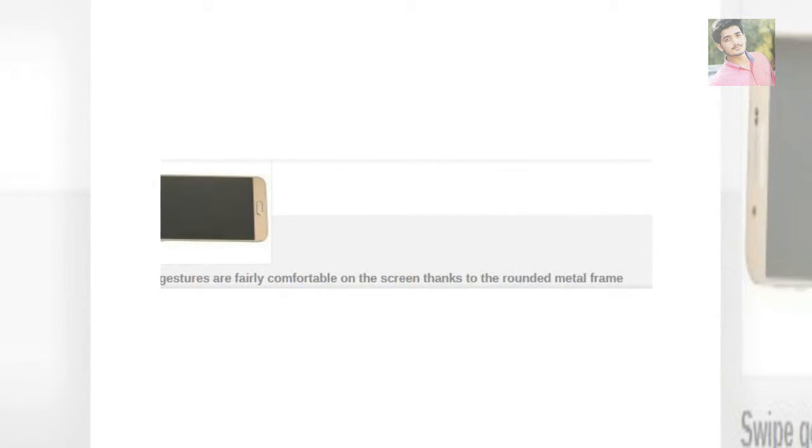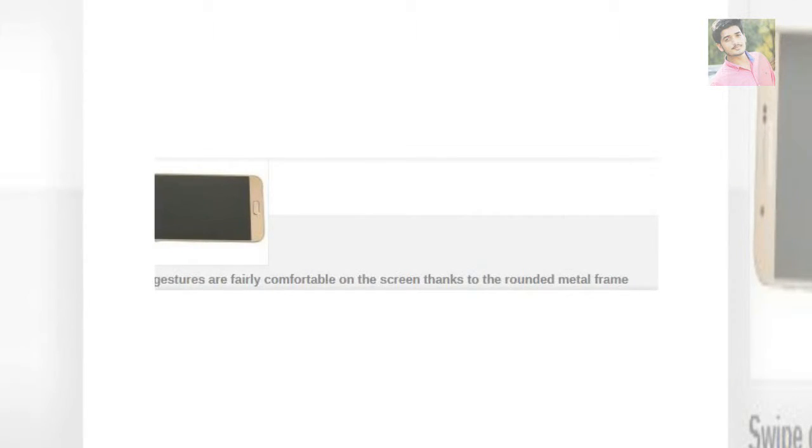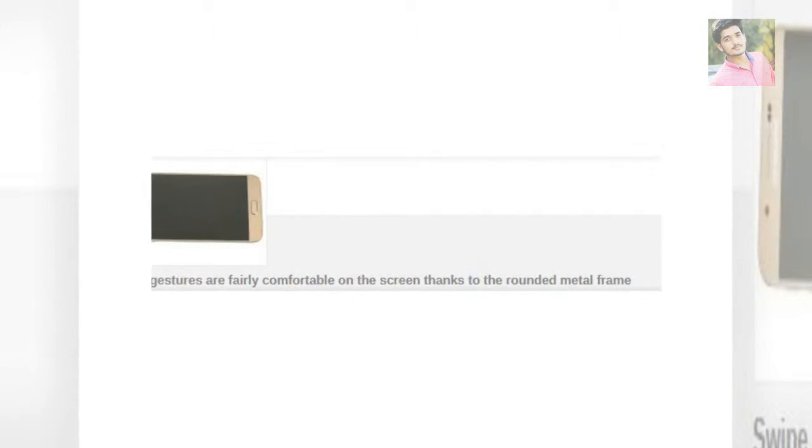The back is plastic rather than glass, which doesn't look as good but doesn't get as smudgy and is grippy to boot. For color options you get the standard white, black, and gold — that's the one we got, and color-wise it's more brass than gold if you ask us.